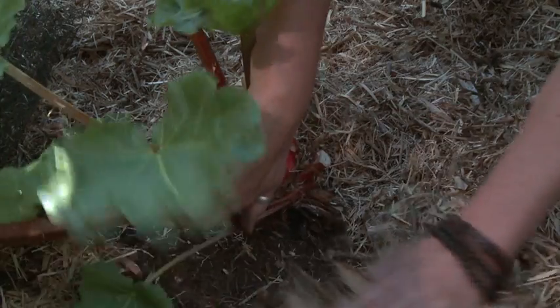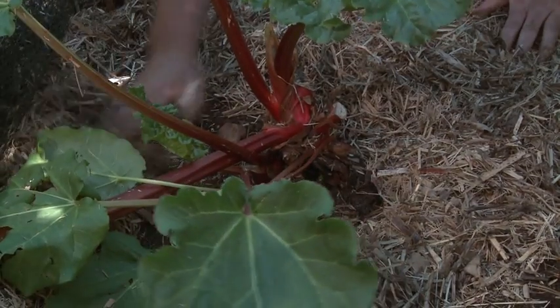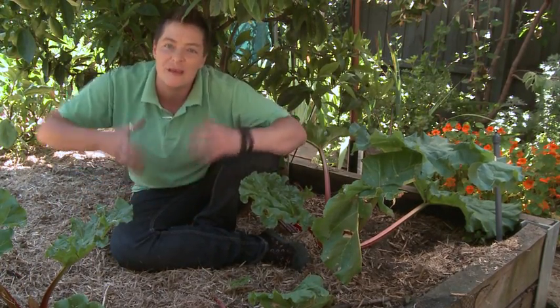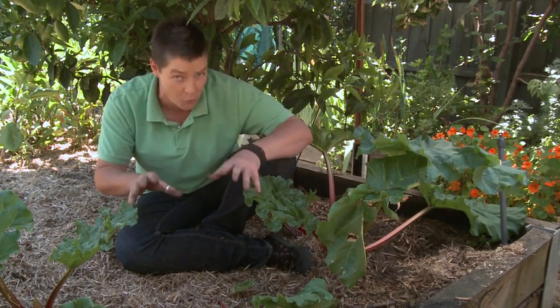It's best to choose a mulch that's produced somewhat locally — this helps you avoid a massive carbon footprint. When you apply this kind of mulch, it's important to make sure you fluff it up, as it does have a tendency to pack down quite solid and become a little bit impenetrable to water.